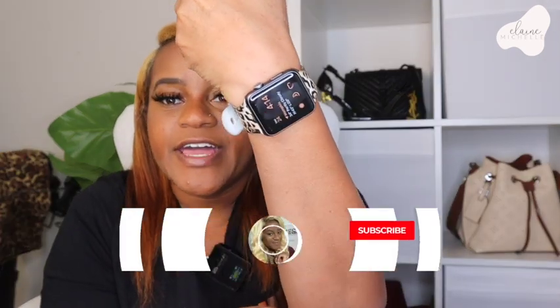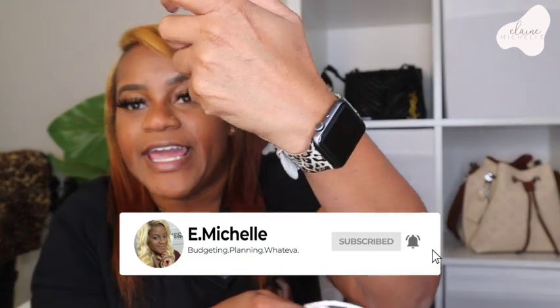Hey, what's up besties, welcome back to another video! Today we're doing an unboxing of my Apple Watch SE series and I'm so excited. Your girl has had this watch for about six years now and she's still in good condition — no case or anything around it. But I can no longer get any more updates and my battery is beginning to die out very quickly. I think it just can't hold all the features; it was a Series 1.